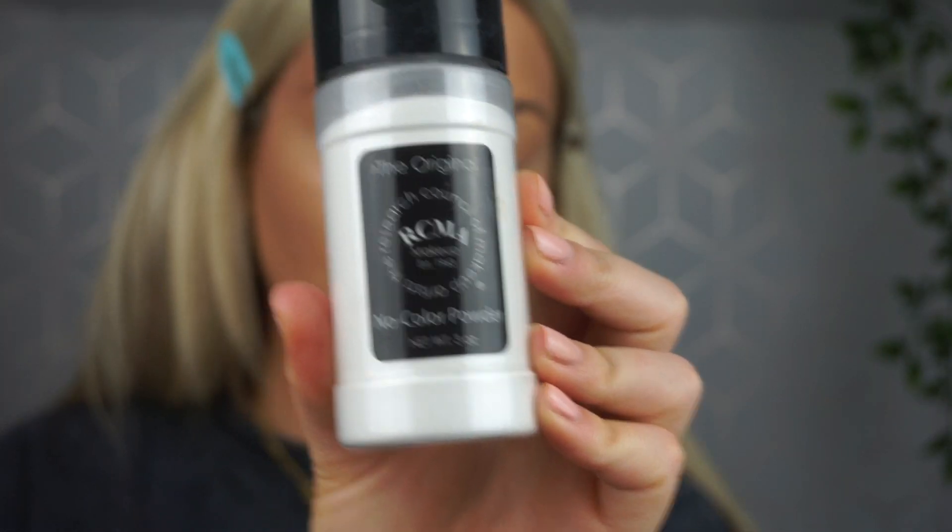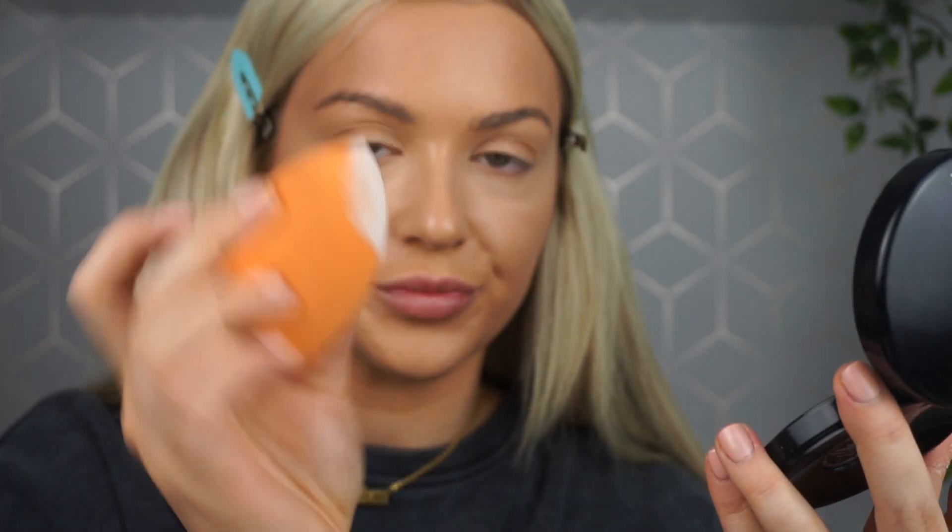I'm going to bake as normal with my RCMA powder. I really do think baking makes a massive difference when it comes to making your skin look full coverage and flawless. I use a damp sponge, pick up some product on the end, and apply it everywhere I've put that concealer under my eyes. You can also bring it onto the sides of the nose just to kind of pinch the nose.